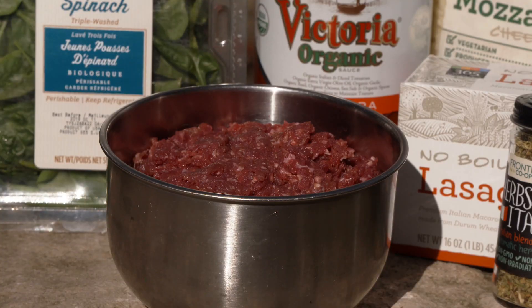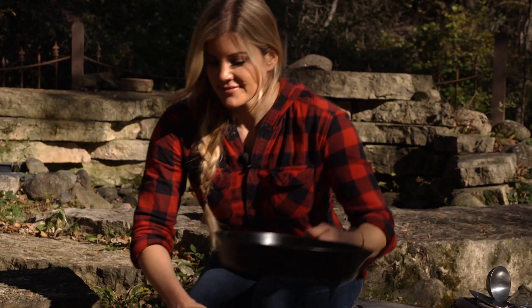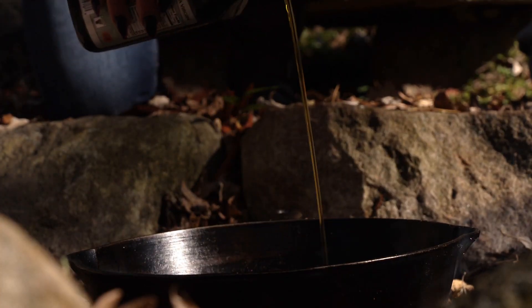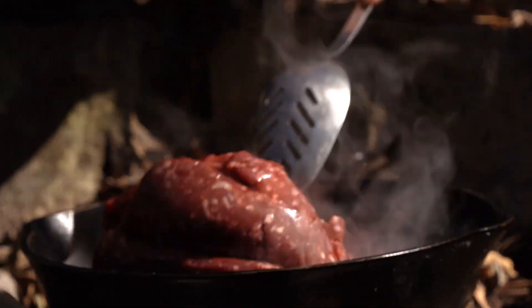We're gonna brown up some ground venison. Skillet? Skillet. Bring it on. First would be the venison — there we go. Time for the good stuff. How's that?